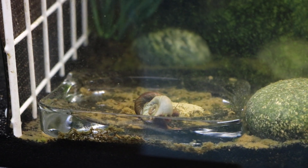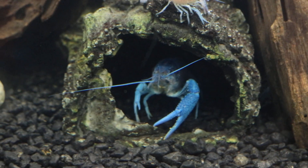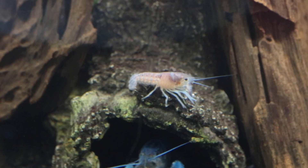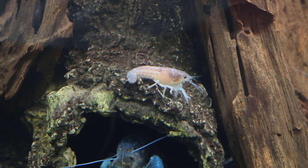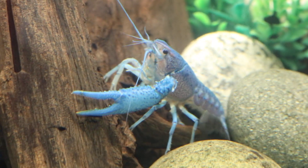These snails also eat all the algae on your glass, as well as providing a good calcium source for your crayfishes and other shrimps. Now, shrimps are too small to eat these hard-shelled snails, so crayfishes work the best for consuming them.